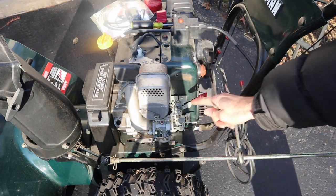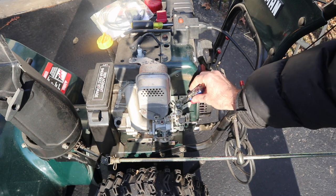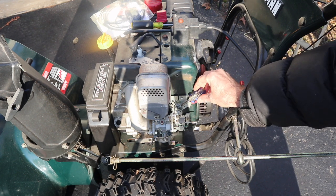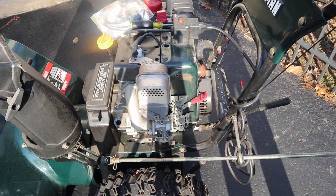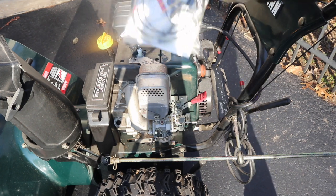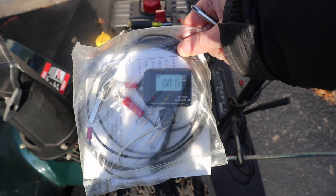Right over here is the adjustment screw, and this will adjust the speed just by simply turning it. We'll do this with the engine running and use a tachometer, which will give us the RPM readout.